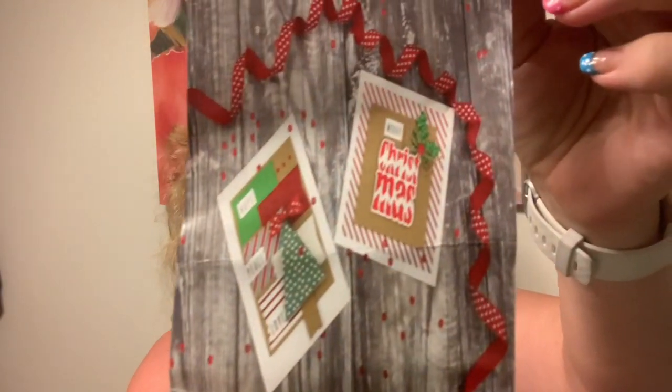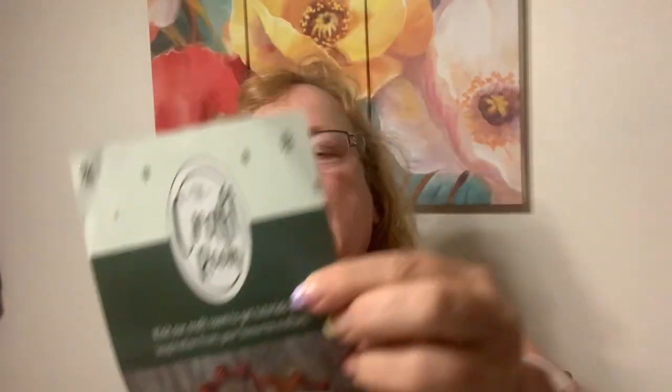She gave away in her giveaway a Tonic Craft Kit, and it's the Christmas one. I've gotten these before, but I didn't have this one. Oh my gosh, I love it. I've done theirs but I've also been doing Cherry on Top. So thank you, Gail. I'm so excited. She said leave a comment, and I did.